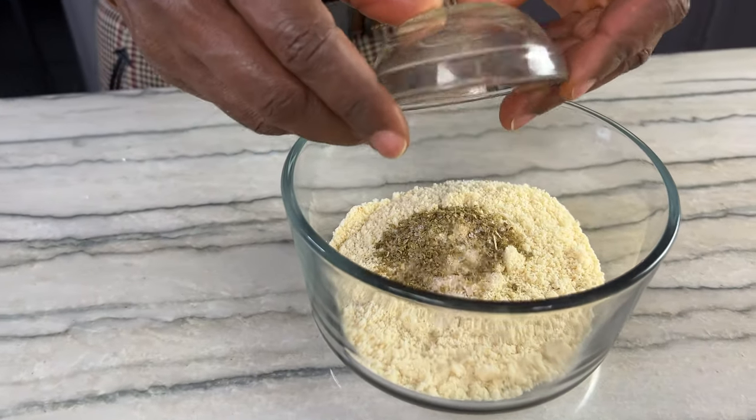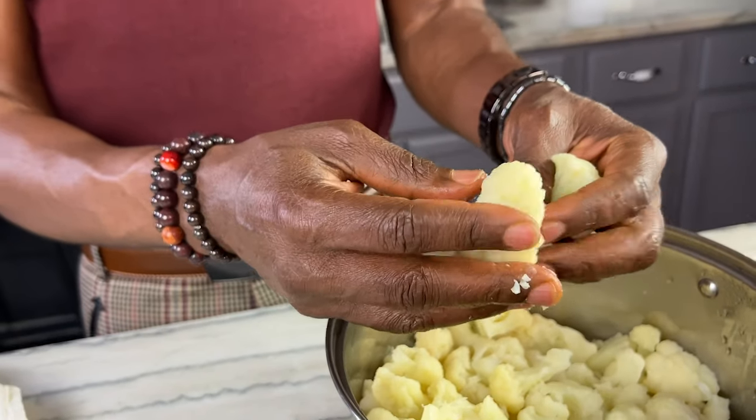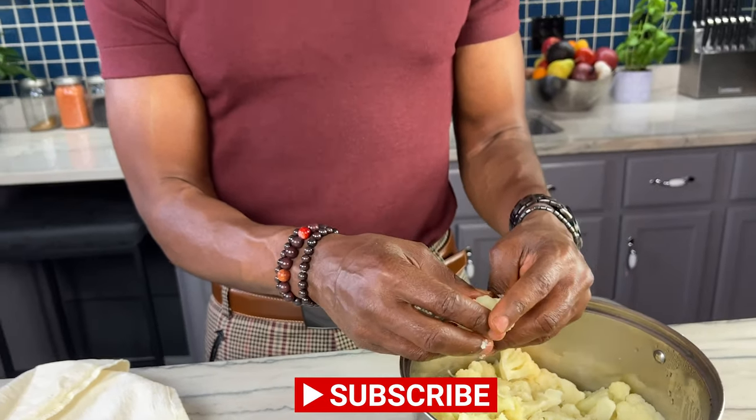I just want to mix my seasoning in with my almond flour and get that mixed up really well before I add it to my cauliflower. Now we have our cauliflower cut and steamed, and you want it to be at a consistency where it just falls apart really easily — then you know that you're ready for the next step.